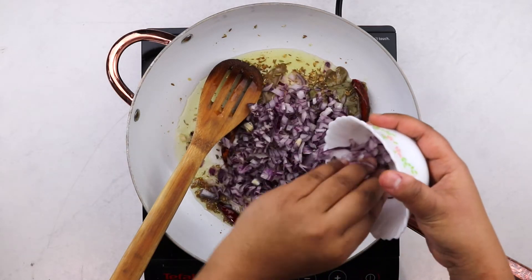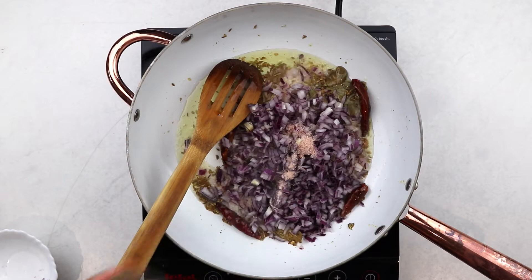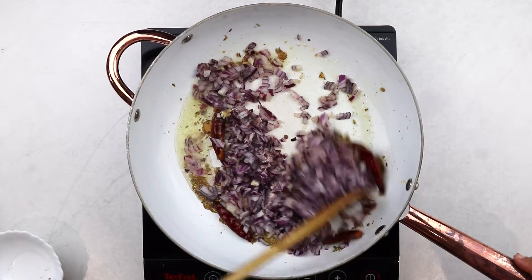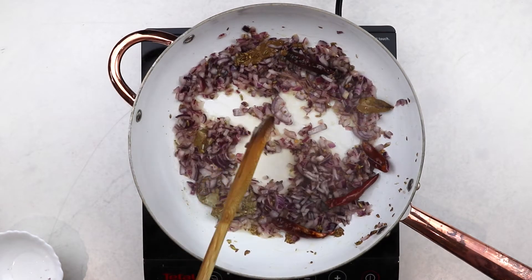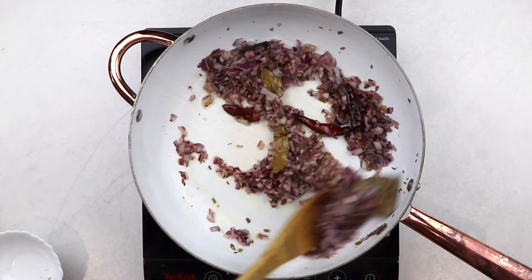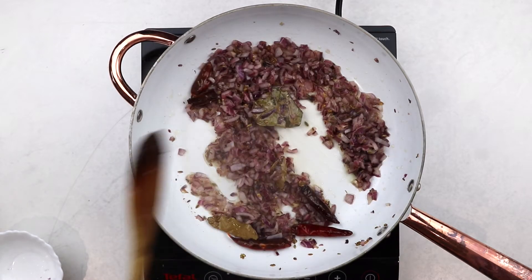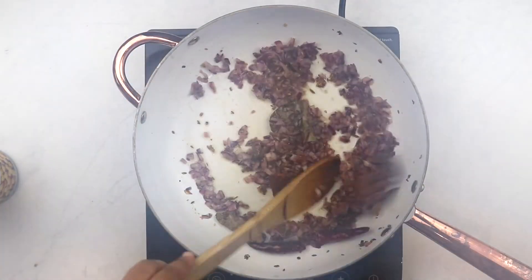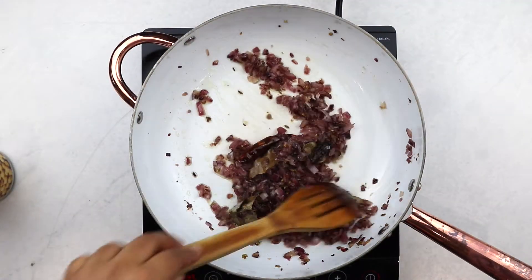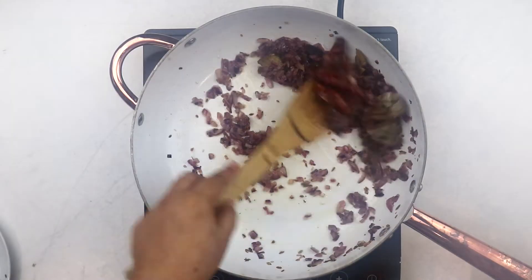Then add in the diced onion and your salt and saute until everything is lovely and caramelized. I like to cook my onions on medium to medium-low heat to ensure that it sweats and then starts to caramelize instead of getting fried. Caramelized onions impart a lovely flavor to the final result and it's absolutely worth taking your time here. Cook your onions down with the lid on, stirring every once in a while, until the onions are cooked through and the oil starts to separate.